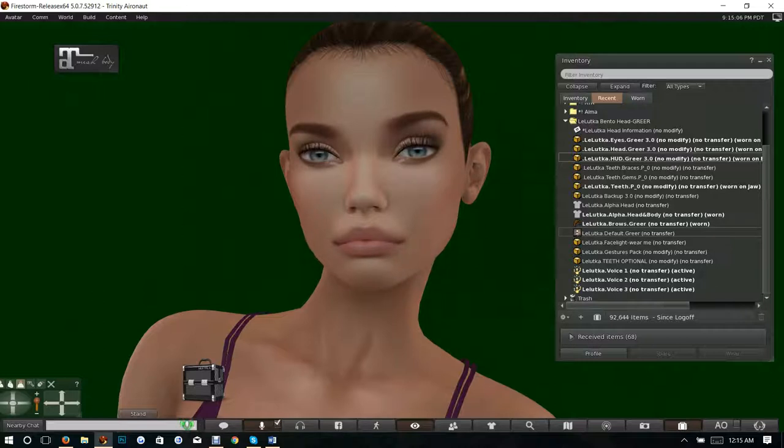It also comes with a default shape and it comes with brows — I am wearing the brows right now. It actually comes in this particular head color, so this is how it looks out of the pack. The only difference is I'm wearing my own shape that I have for sale in the marketplace, which will be available in the next day or so.